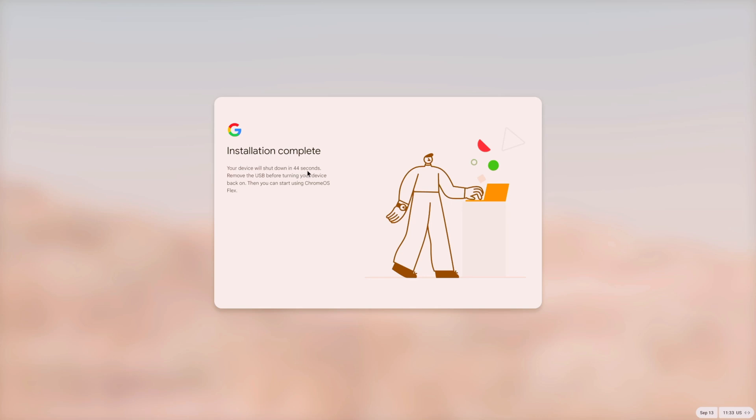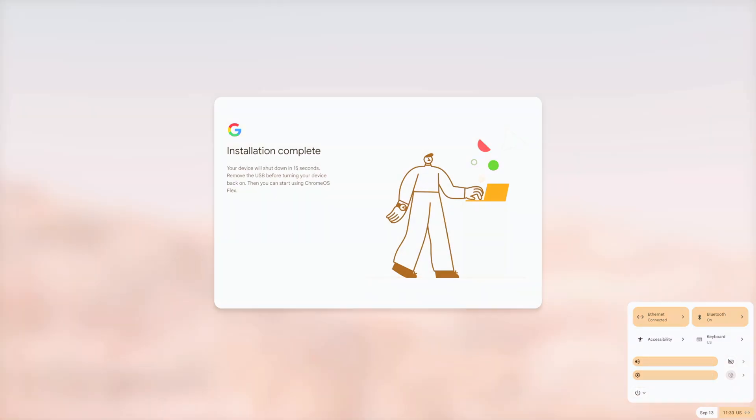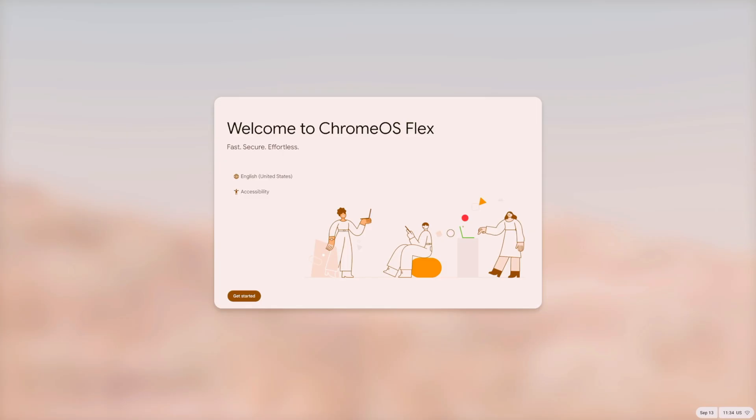The installation is complete. It will shut down in about 40 seconds — just remove the USB pen drive and turn your device back on so it boots from the internal SSD to complete setup. If you want to shut it down faster, go to the menu and select Shut Down.